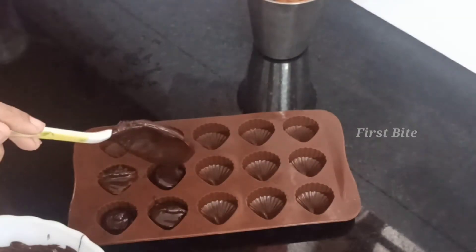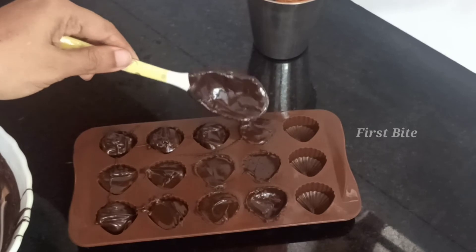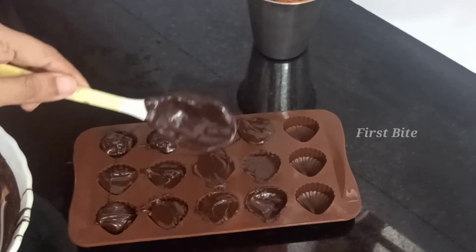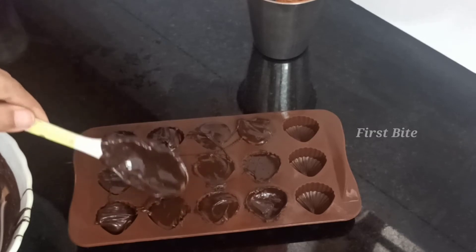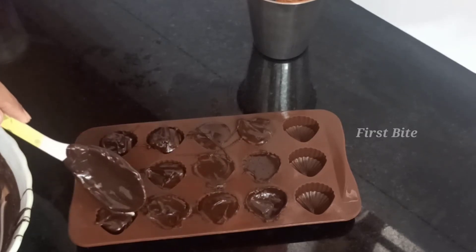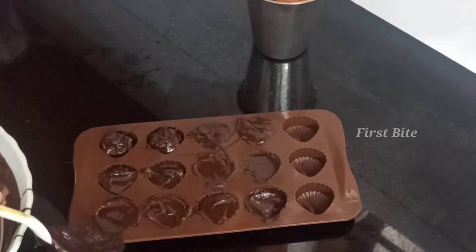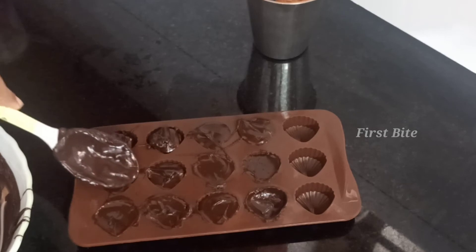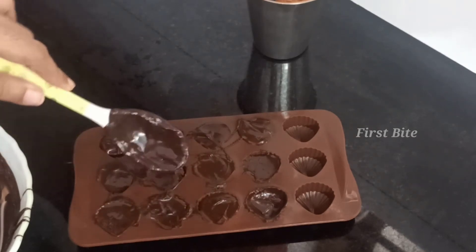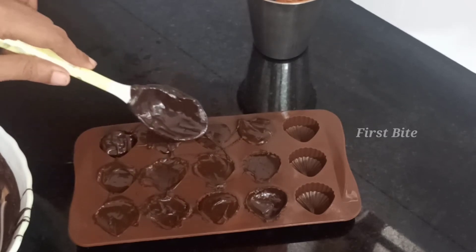We have to make a filling. We put the chocolate in the fridge and put the filling in the fridge. If you have a small amount of time, you can take a small amount of time.